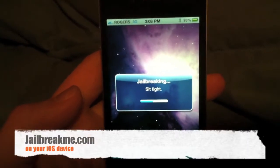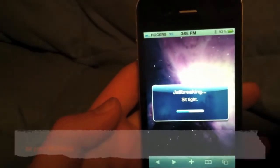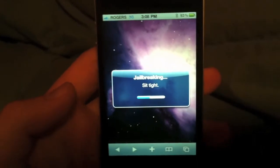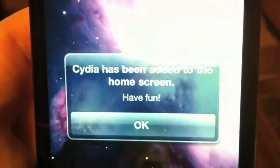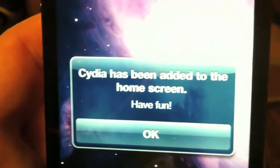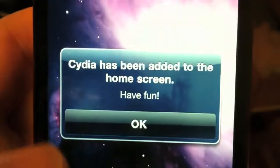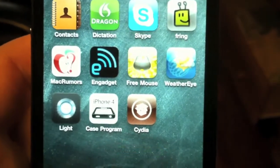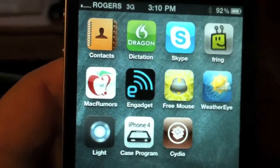All you have to do is go to jailbreakme.com, or jailbreakme.com — that's their official mirror link. And there we go, Cydia has been added to the home screen. Have fun, click OK, and there it is. What a beautiful sight!